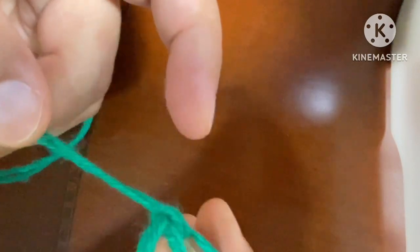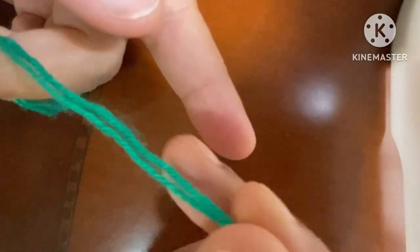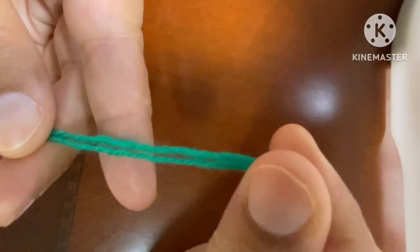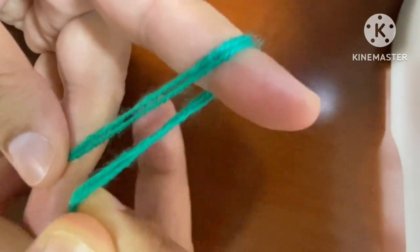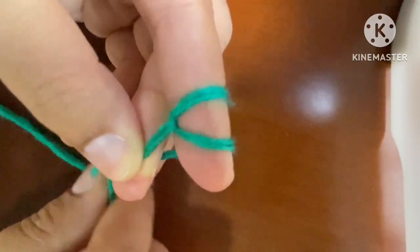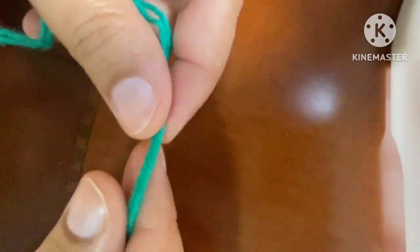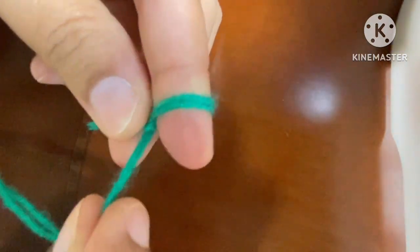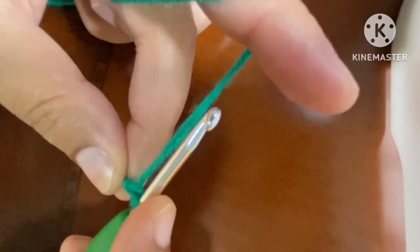This is our slip knot. If you're a beginner, I will explain it again. We take our yarn and bring it from our finger to that side, then bring it forward and hold this yarn with this finger. This yarn will come here, go back, and we have two loops. The back yarn will come forward — this is our slip knot. We don't need to leave too much wool at the end, just a small loop is enough.